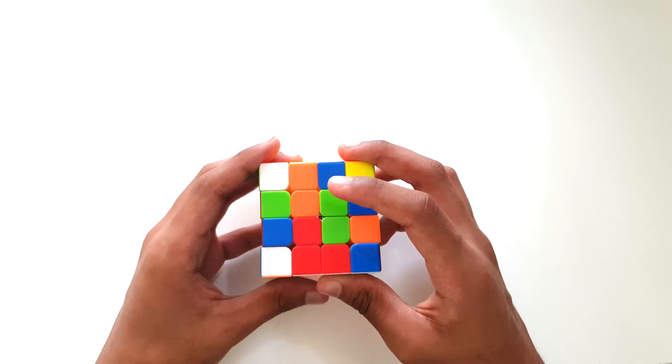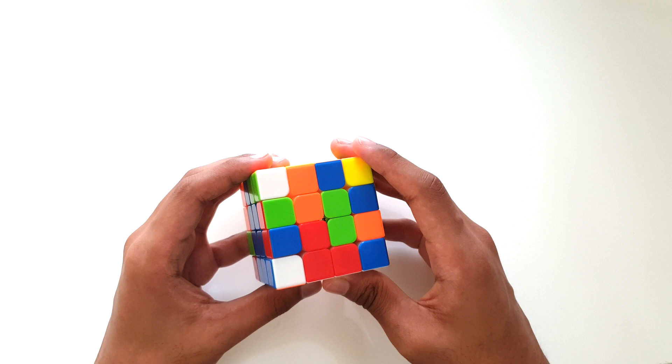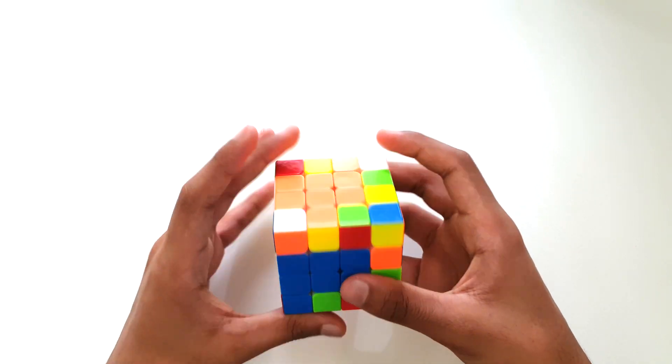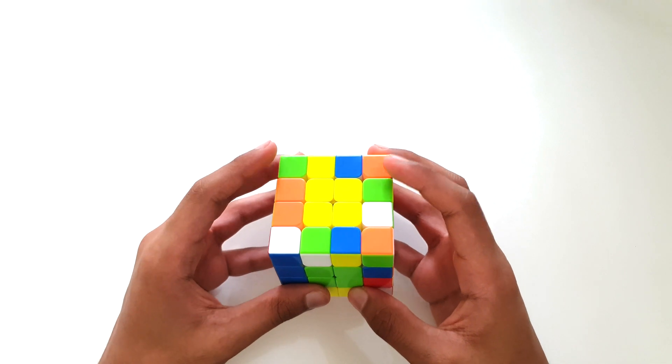We can now align this with our blue edge pieces, and we've got this part of the step solved. You can solve the rest of the center pieces just like that. Just remember that you have to keep the colors in the correct order if you want to solve the next steps. Once you've solved all of these center pieces, we can now solve our last set of white edge pieces.